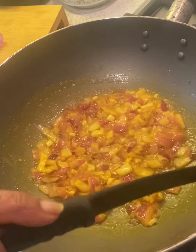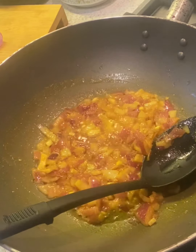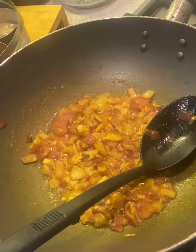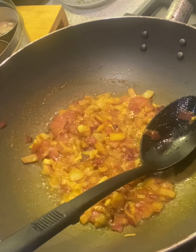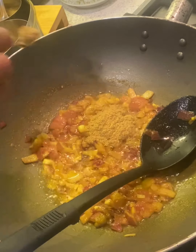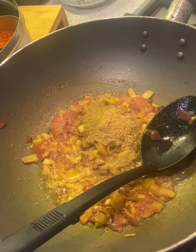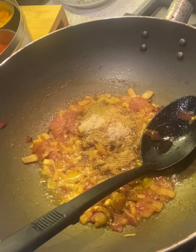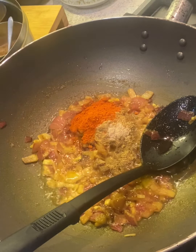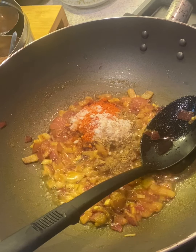The onion and garlic are softened, so now we're going to add the spices. Two and a half teaspoons of coriander powder, one teaspoon of cumin powder, a quarter teaspoon of amchur powder which is dry mango powder, one teaspoon of chili powder, and salt according to the peas and keema.